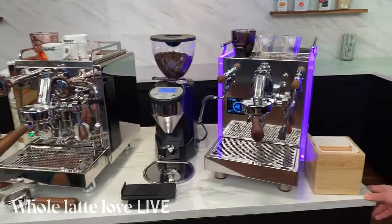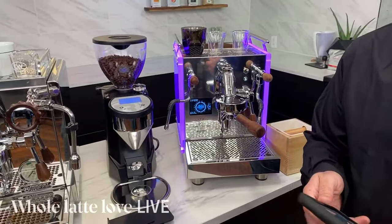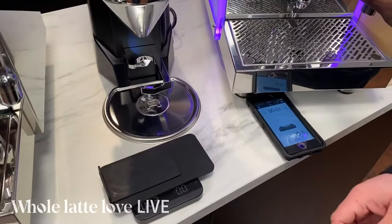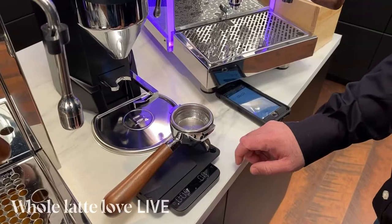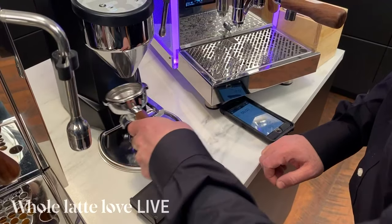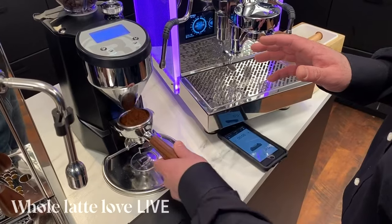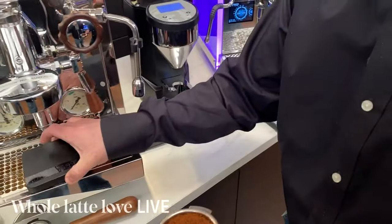Let's pull that shot — take us through what you're doing. I'm going to use my phone because I have the Acaia app, which syncs with the Acaia scale right away via Bluetooth. We'll tear the portafilter and use the scale for our shot. We're grinding on the Rocket Espresso Machinatore Fausto — you can barely hear it, it's very quiet. This was a collaboration between Rocket Espresso and Eureka. It uses 65-millimeter burrs, a 500-watt motor, and micrometric grind adjustment.